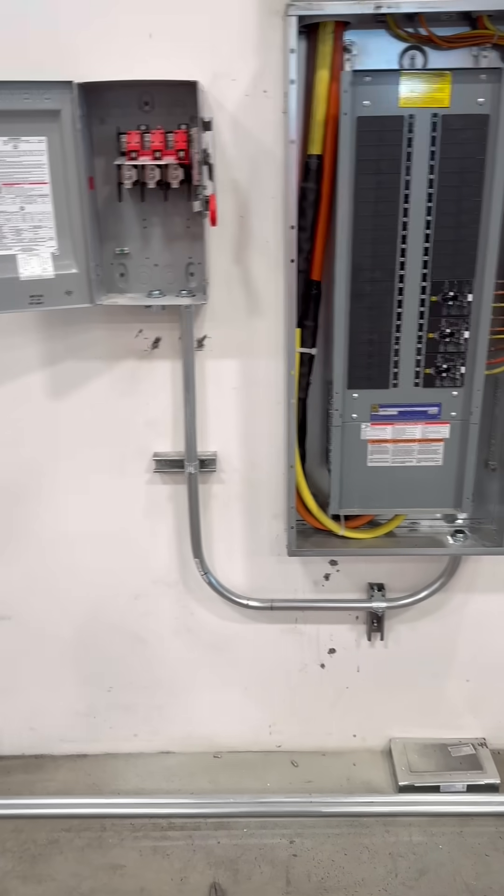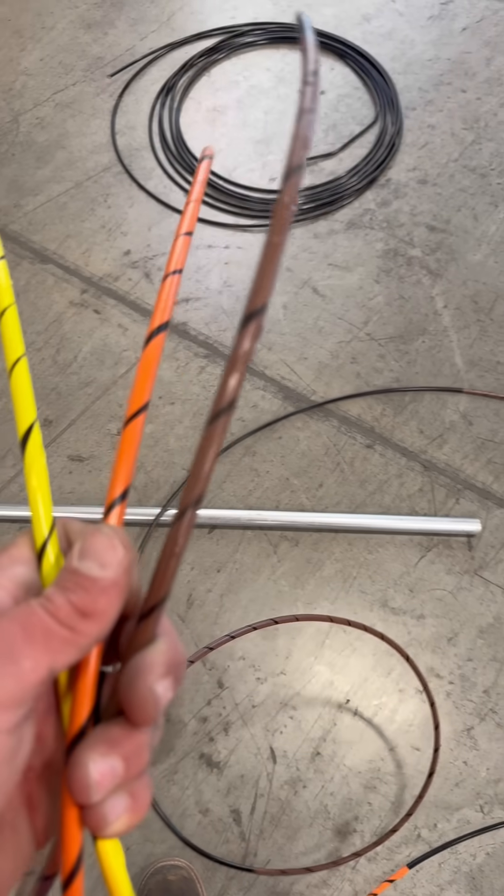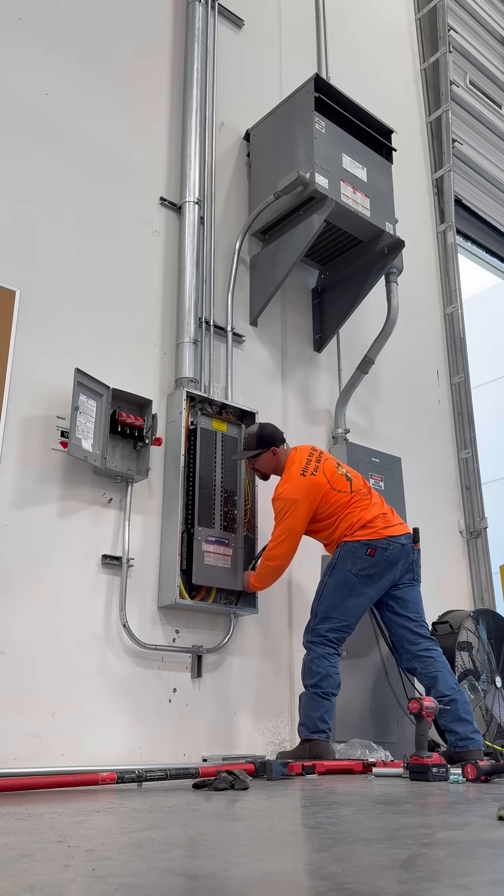And this is what we got so far. Then we're going to re-phase our wires here and feed these into the knife disconnect.